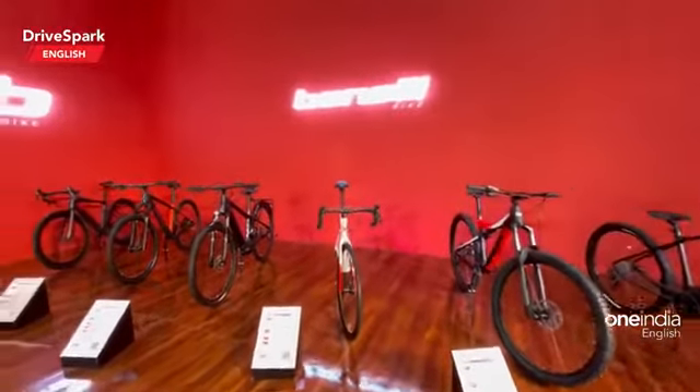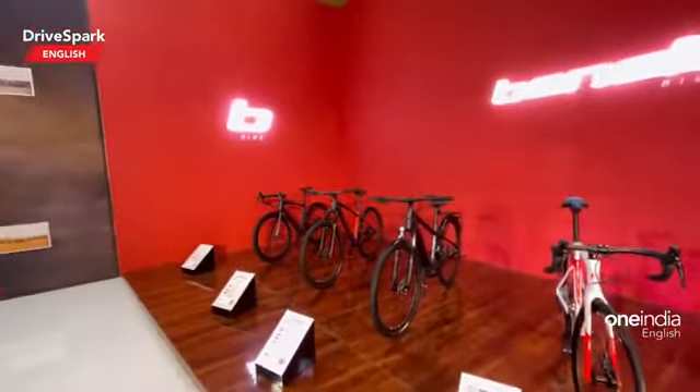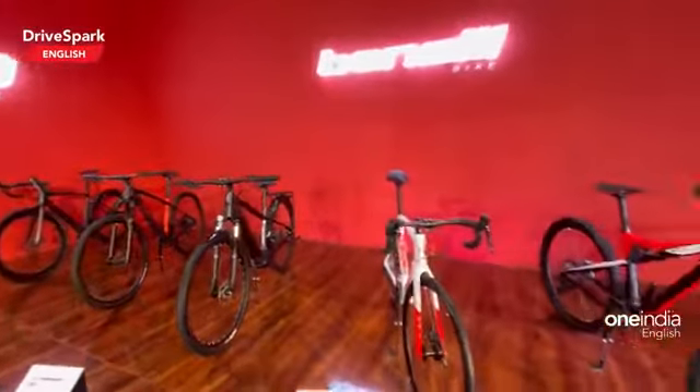Hello and welcome to Dry Spark. This is Bhardwaj and what you see here is Benelli's Cycles.